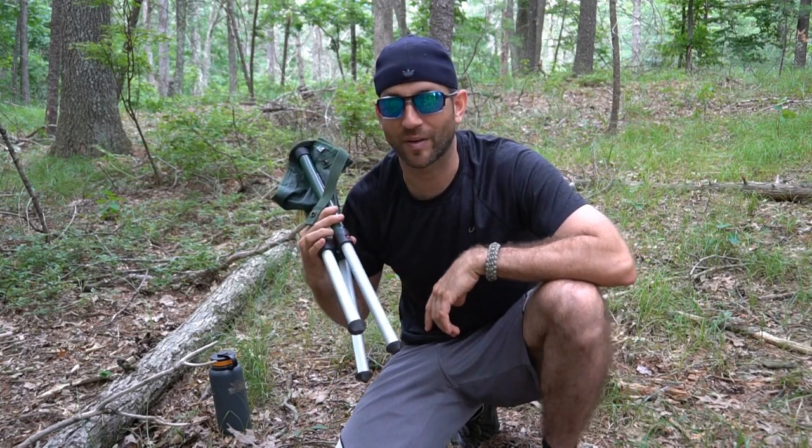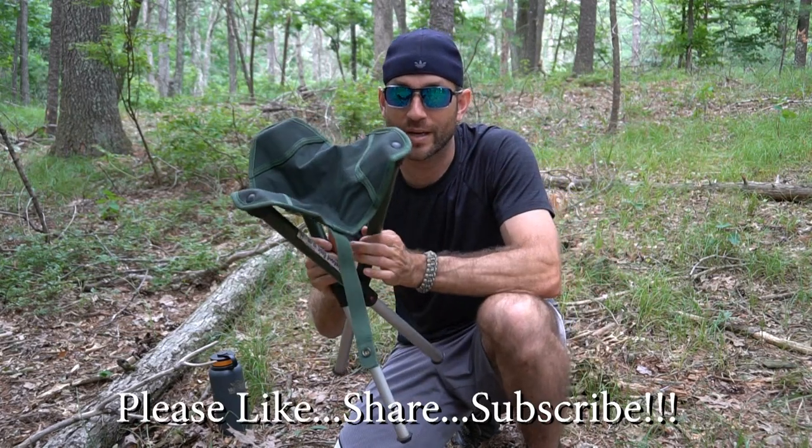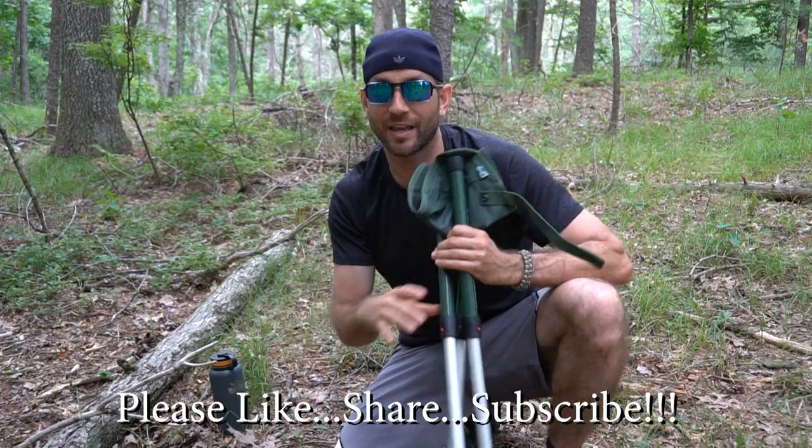Thanks for stopping by. I hope you like what you saw and found it a little bit informative. If you like what you saw, please like, share, and subscribe. And as always, thanks for stopping by — take care now. I'll see you soon.